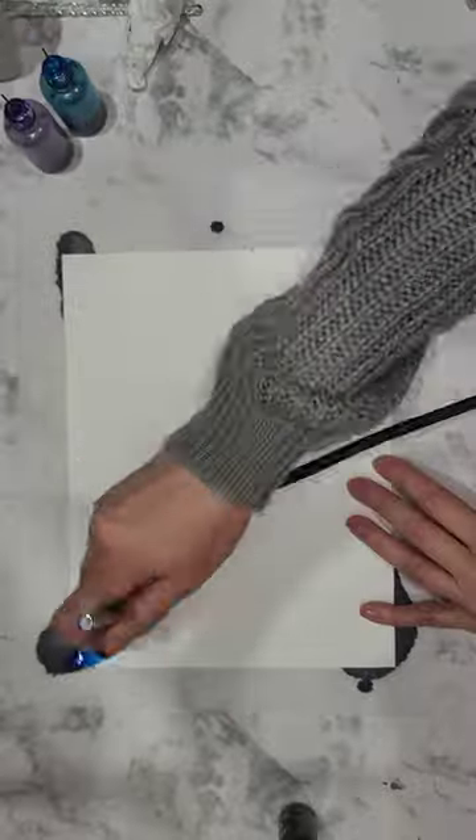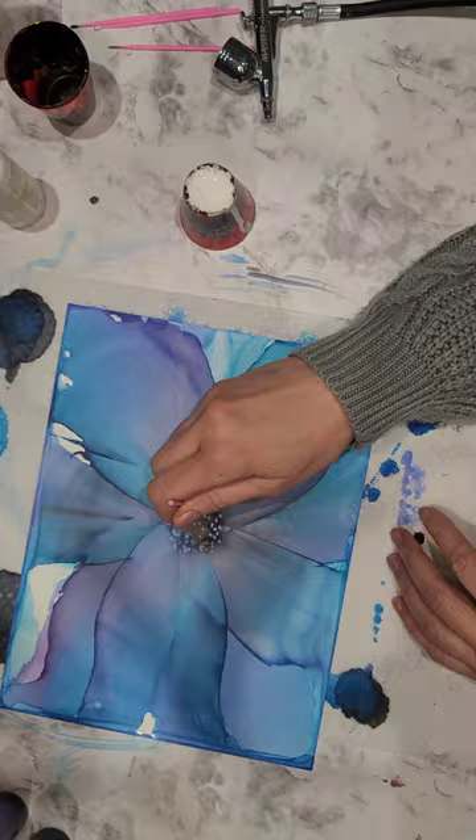Hey friends, Jeanette here with Vivo Vintage Designs. Would you like to learn how to create this beautiful alcohol ink flower and fluffy center for yourself?